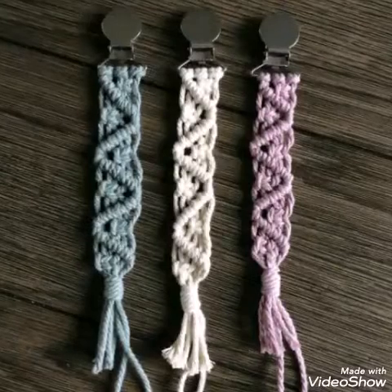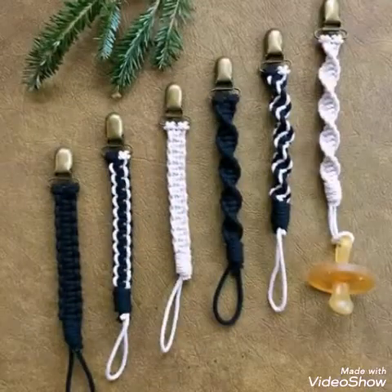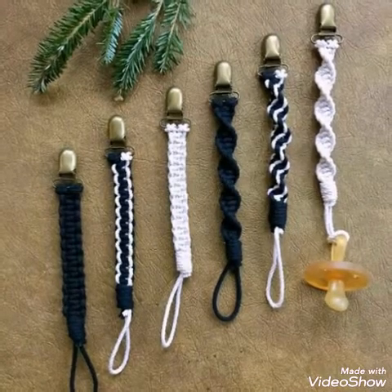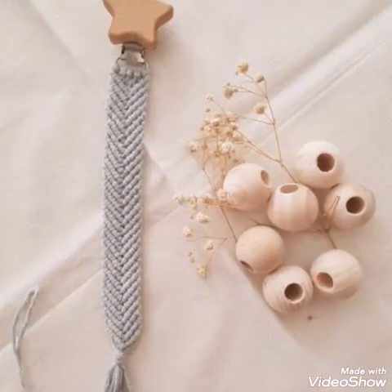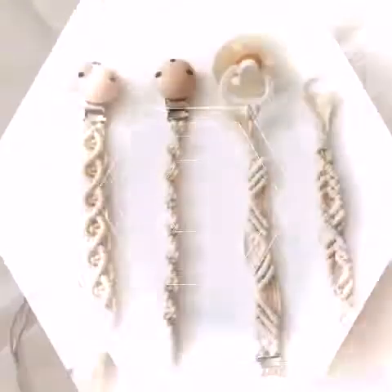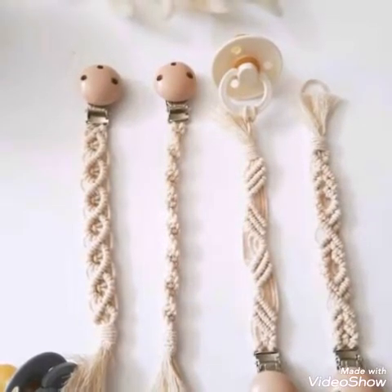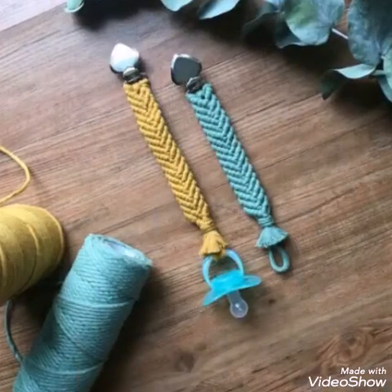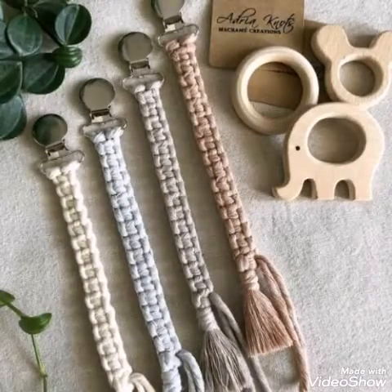Different types of work are done on these designs — some of them have clips and some have wooden work in different styles and shapes, such as stars or animal shapes. A few of the designs also have wooden bead work on them, so you can make them with different materials.